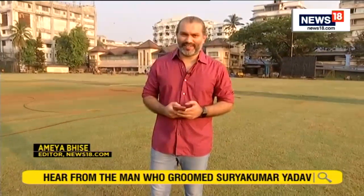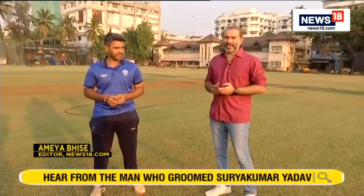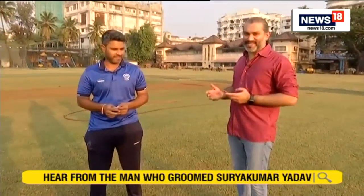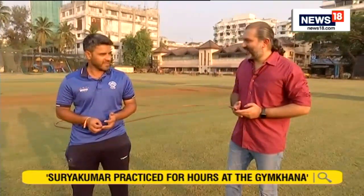We are here at the Parsi Gymkhana on Marine Drive in Mumbai. This is the very ground where Surya honed his batting skills before heading down under. Joining us here today is former Mumbai batsman Vinayak Mane, who helped Surya practice for hours at this ground before he went down for the World Cup. Welcome to CNN News 18, Vinayak.